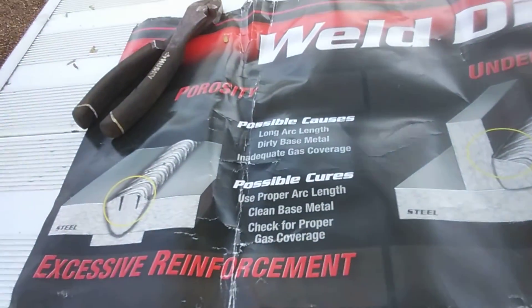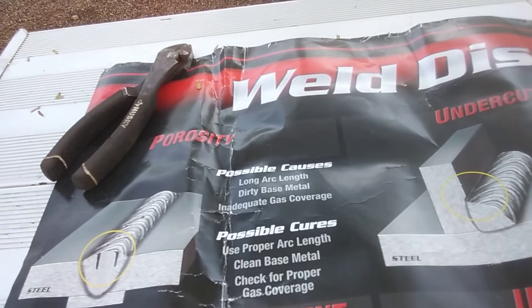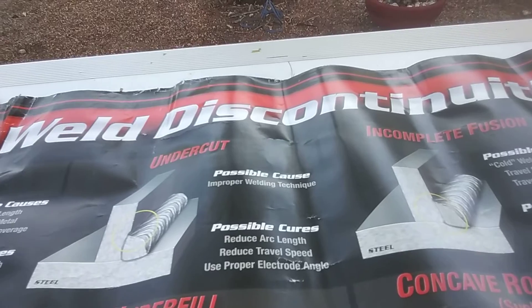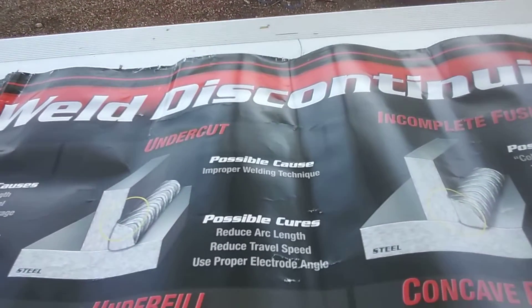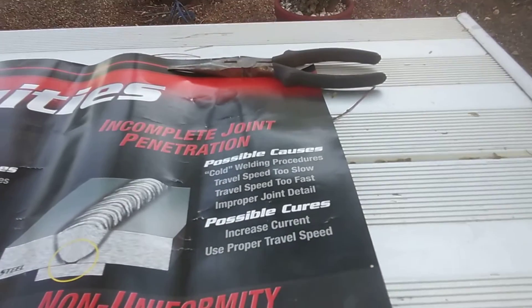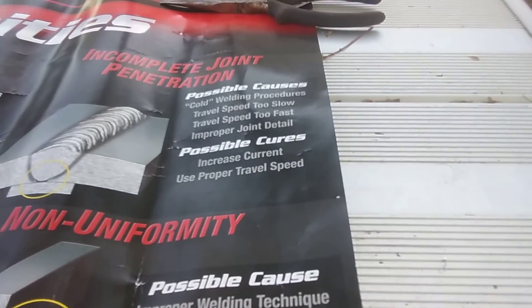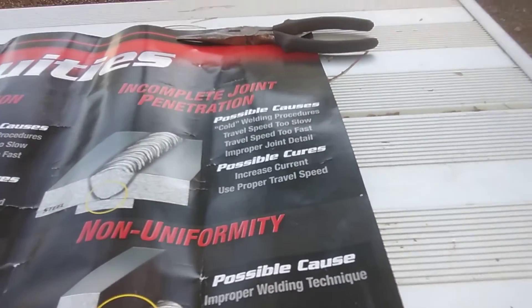I'm going to start up here at the top. I'll try to zoom in so you can see it. Porosity. Look at the undercut. Incomplete fusion. Incomplete joint penetration. It pretty much shows you exactly what you're doing wrong and what you need to correct to actually get it done.